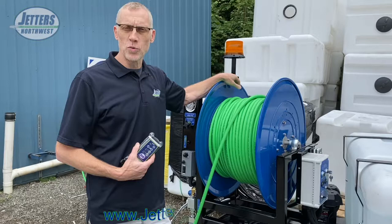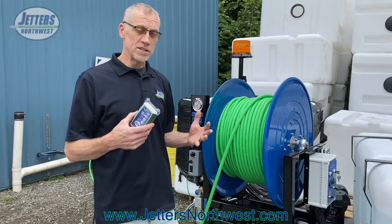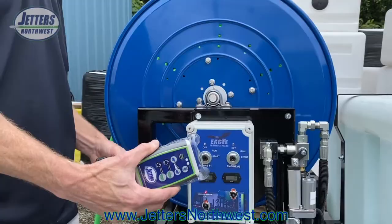Hi, it's Steve with Jetters Northwest and I want to talk about our wireless remote control here for a quick video. We've had some requests on how does it work and not so much what does it do. We know that it starts and stops the engines and throttles them and most importantly it stops the jetting. But how does that happen? So let's do a quick video here to show you.